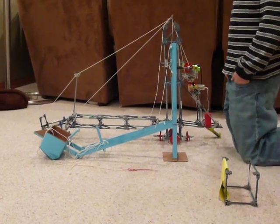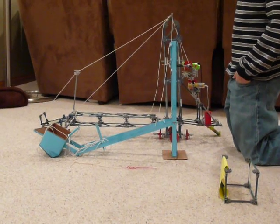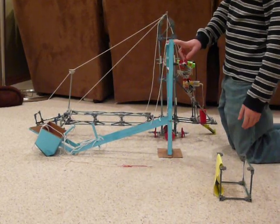Crane prototype test number two on crane number two. This is the first crane that I tested — a paper crane, one-sixth scale model.